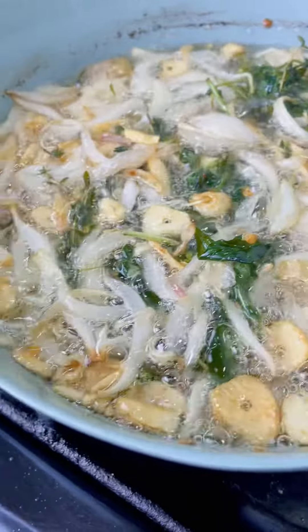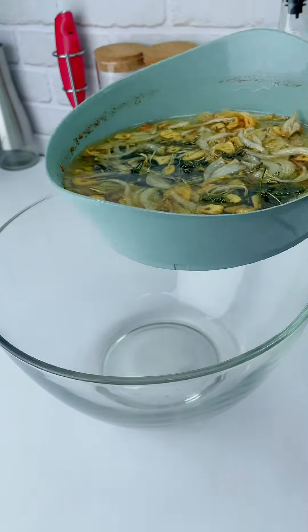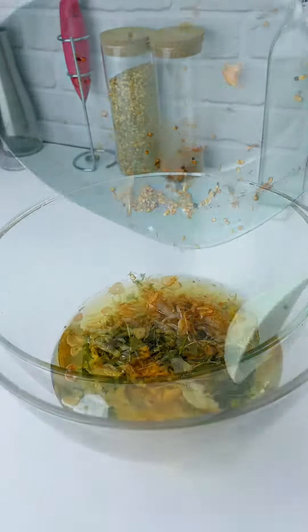You're going to fry it and allow it to brown a little bit — you don't want it to get burnt, or it's going to be bitter. I'm going to turn up the heat at this point and pour that into a lovely bowl.